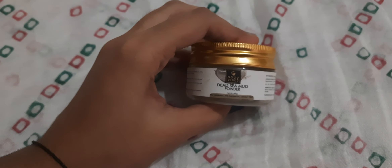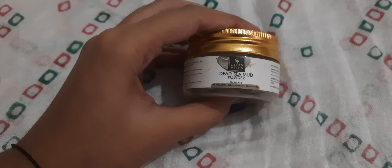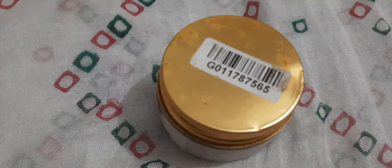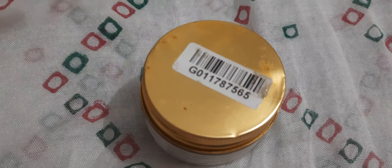In this video I will be sharing my review on a Good Vibes product. This is Dead Sea Mud Powder, it is 40 grams of the product and it's no parabens, no sulfates, and cruelty free. I bought this product one year ago from the Purple app itself, since brands like Good Vibes.